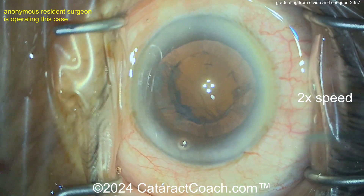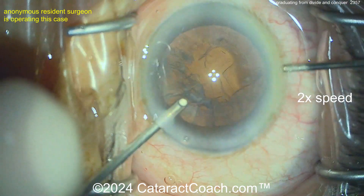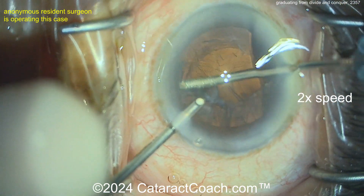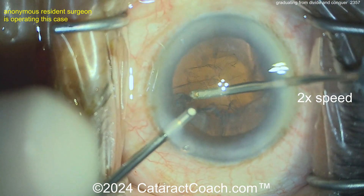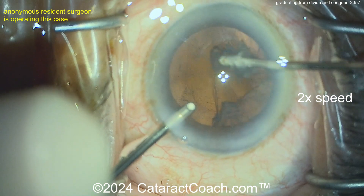Nothing rehearsed here. You may also notice that anytime I do a voiceover, it's one take — there's no editing in the audio track ever, well, almost ever. So here we go — manual cortex removal with the I/A probe. That was a nice-looking nucleus removal.